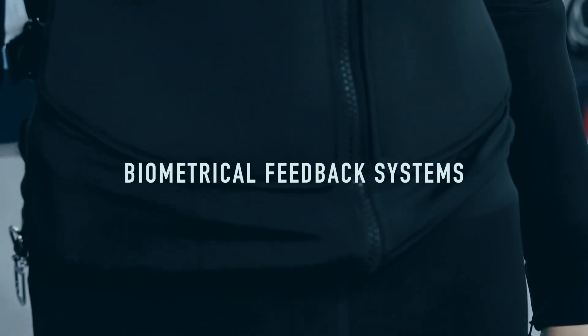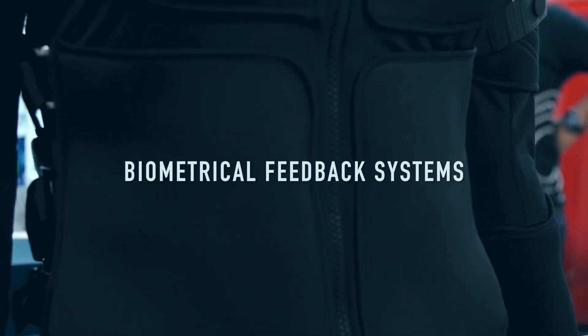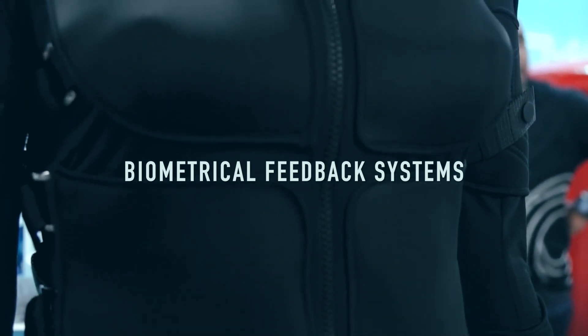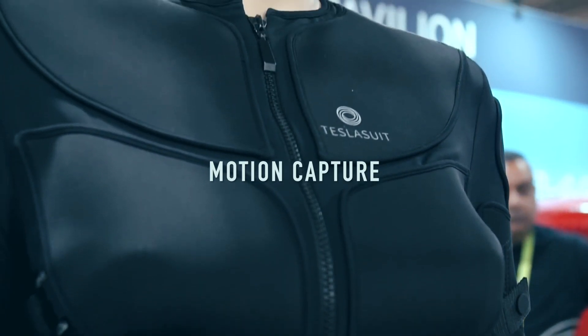There are other goodies in here too — it has a biometric feedback system, so it measures your galvanic skin response across the entire body. It has a heart rate monitor and motion capture, so all the positioning is tracked. Needless to say, I feel very fortunate to be here with them, just hanging out with the suit.